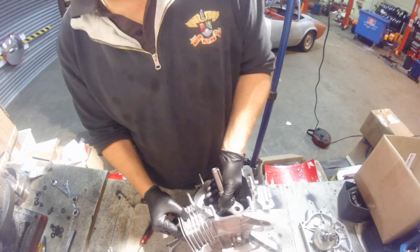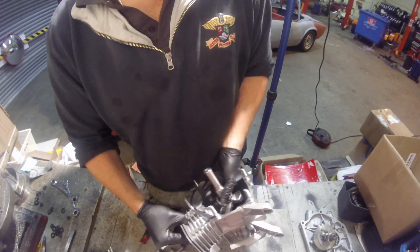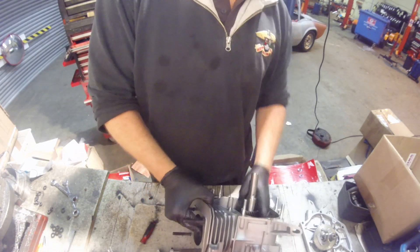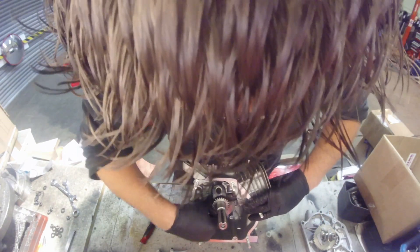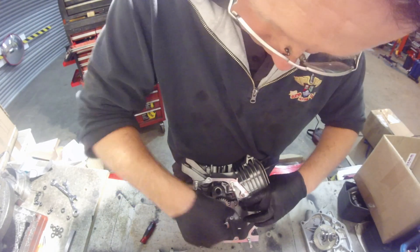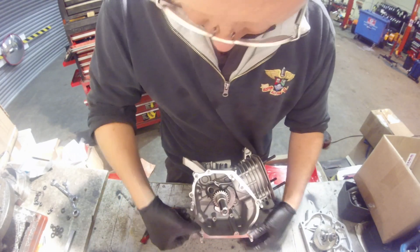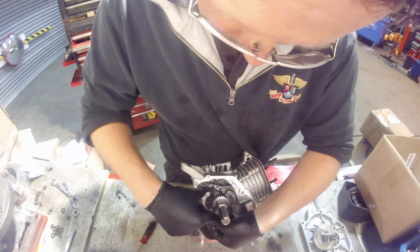Then it's a case of turning the engine on the side. I'm guiding the bottom of the conrod onto the crankshaft, just putting in a little bit of pressure. Turning it around so you can see — keeping the bottom of the conrod pushing down on the piston whilst turning the crank, just to get it into a good position so that we can then fit the bottom of the conrod.